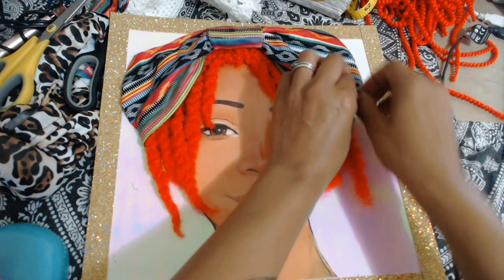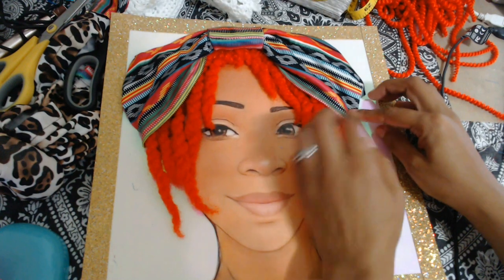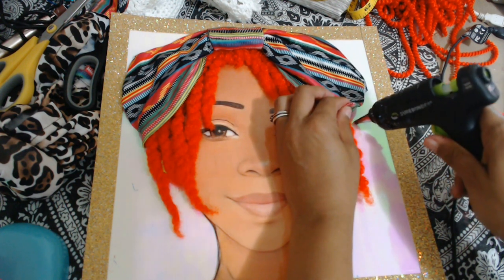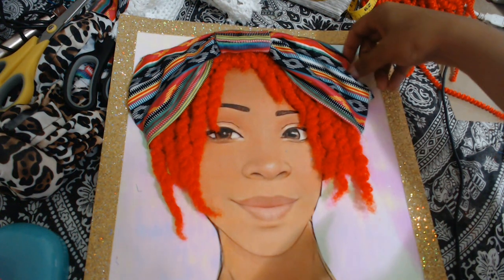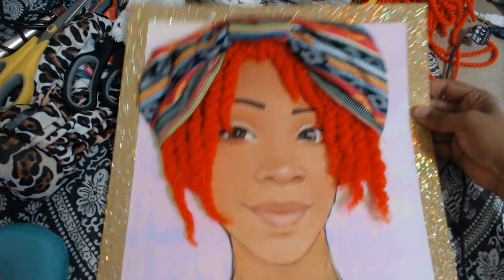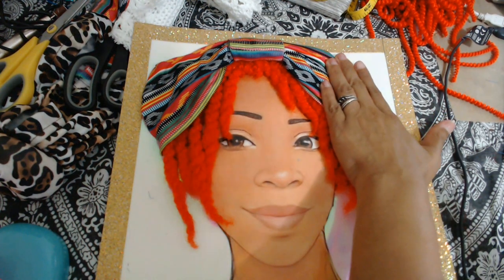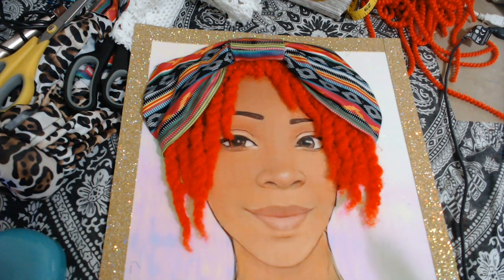I'm trying to get the placement of this right, because once I get the placement done then I can go ahead and start going. I'm going to go ahead and put the glue right there. Y'all, it is what it is — this is how it's going. It looks really jacked but the glue is on, it's down, it's over. We have glue. So now I am just going to accessorize my girl.